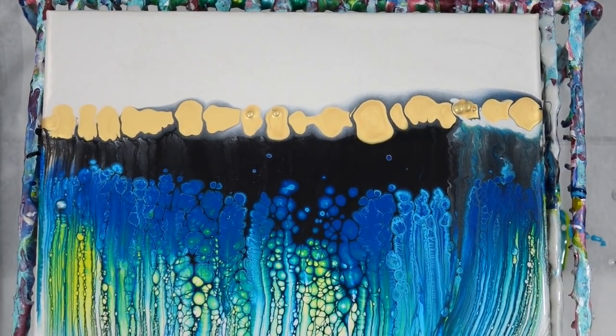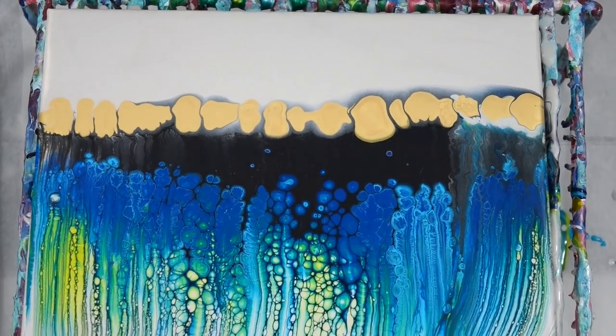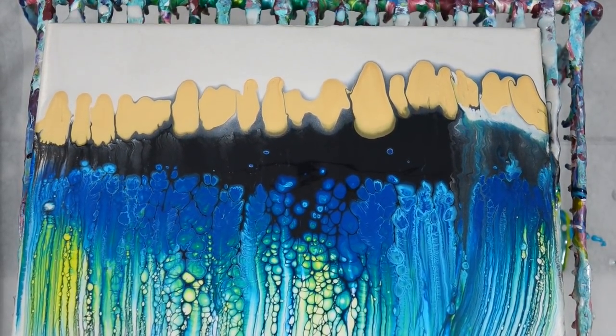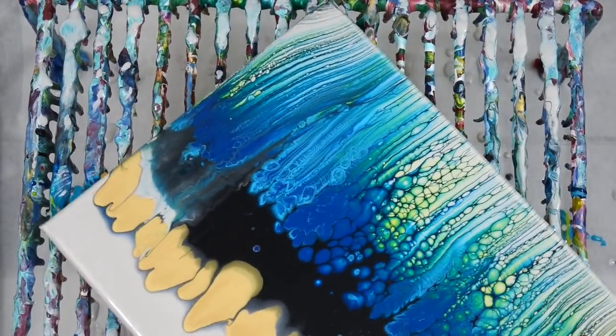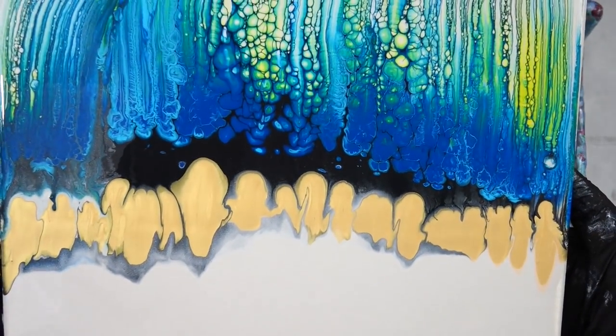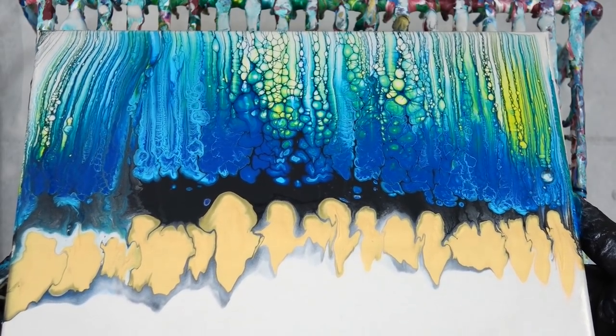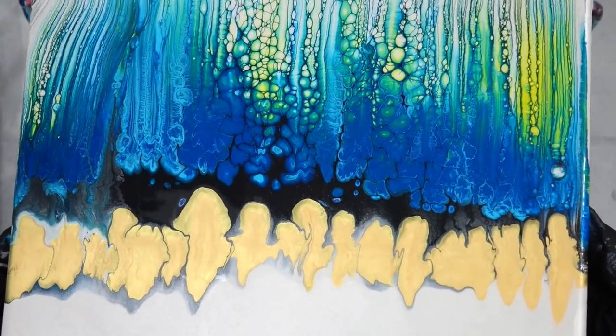I pop the little air bubbles with my torch and I tilt — I want to get those pillow cells bigger. So I start tilting and right away I notice how they're all misshapen and not turning round.